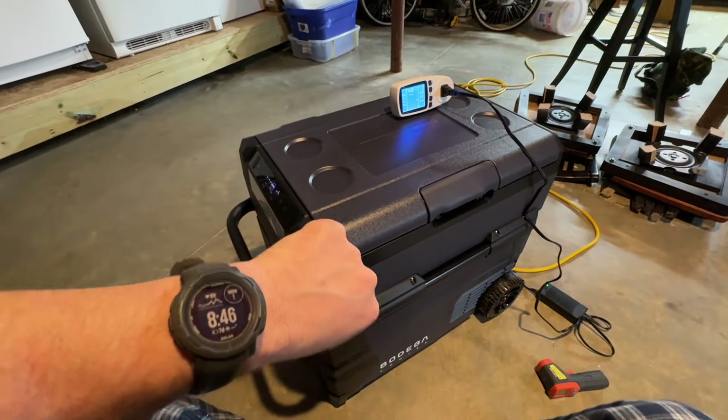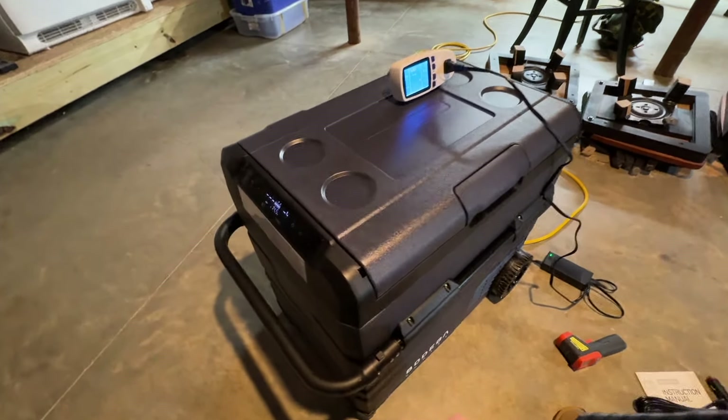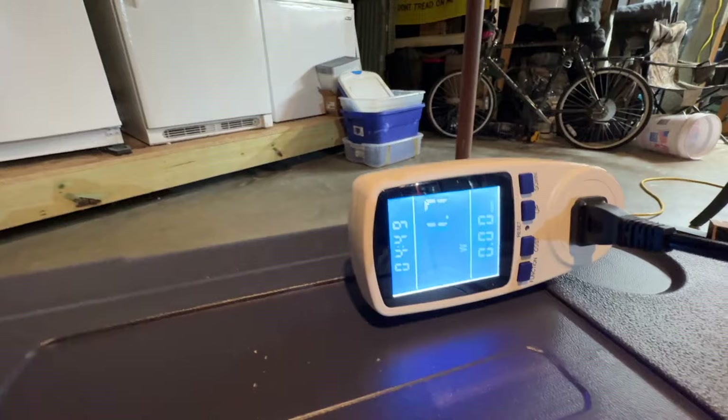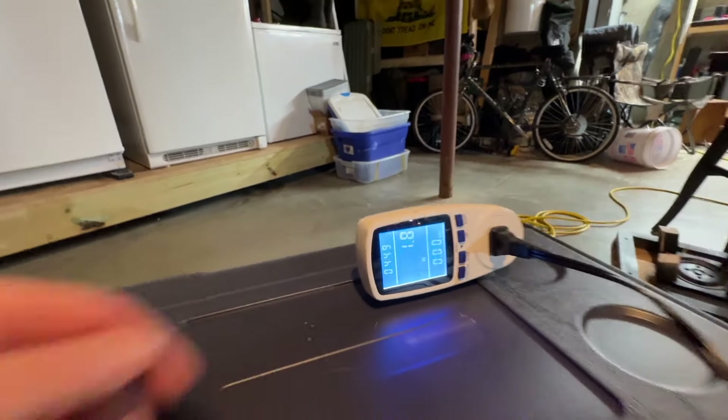After about 20 to 25 minutes, we've got both sides cooled down to negative four degrees and the compressor has turned off. It's drawing about 1.7 to 1.8 watts — basically nothing.